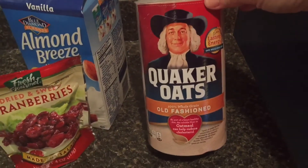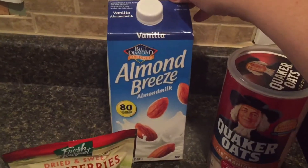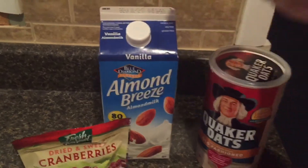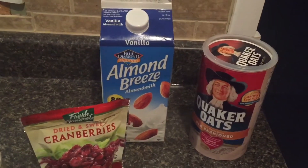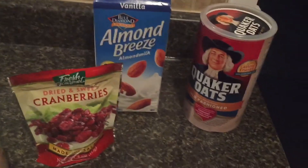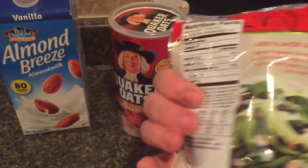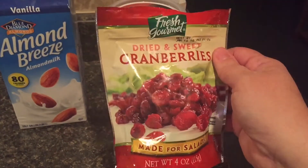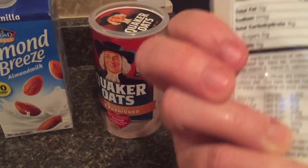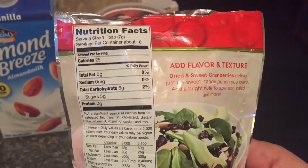This is what I used: I got the Quaker Oats old-fashioned, I got the vanilla Almond Breeze milk — I did get the sweetened because I like my cereal a little on the sweet side and I didn't want to have to add any sweetener. You can use the unsweetened or you can use regular milk. I have dried sweet cranberries that you can get at Walmart — I got them at Stop & Shop.